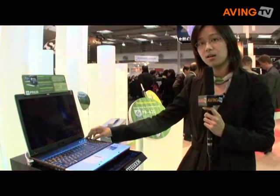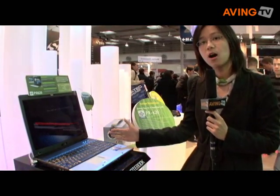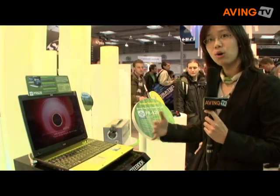When the notebook is on, it will release a lot of onion into the air. So even when you work very long before the notebook, you will still feel very fresh.